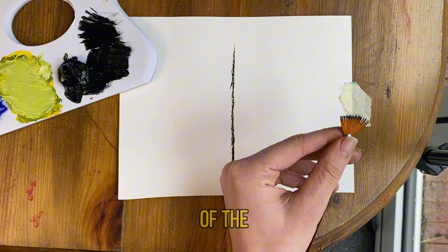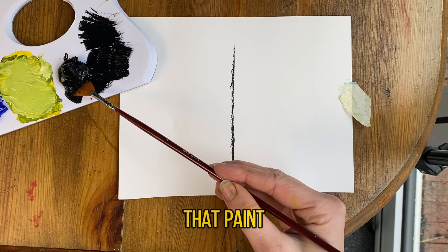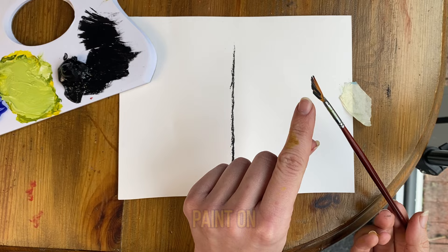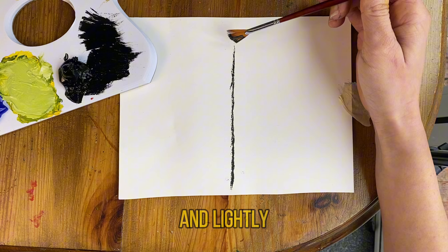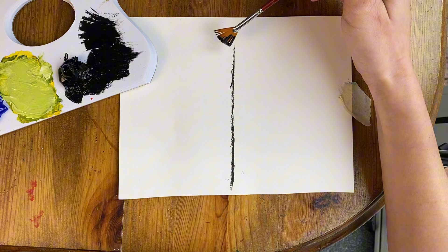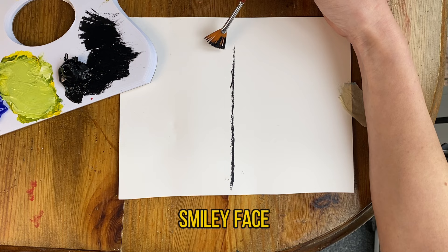Pop your brush in that paint, and if you get quite a lot of paint on, just make sure you wipe it off. So we know that we've got a nice amount of paint on this side. The trick is you want to hold your fan brush and lightly tap from side to side. As you're doing that you're going to be traveling down the tree and creating the shape as you tap away.